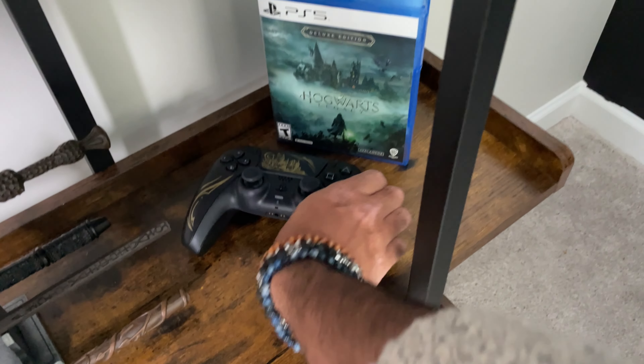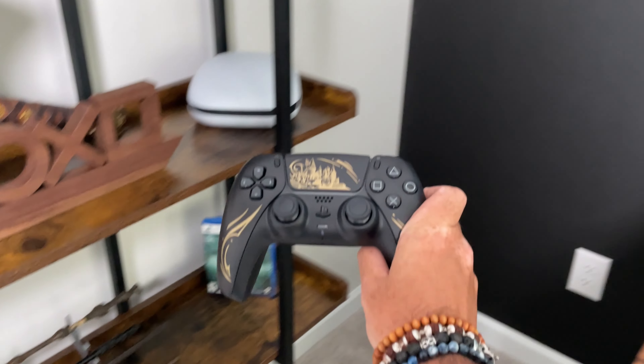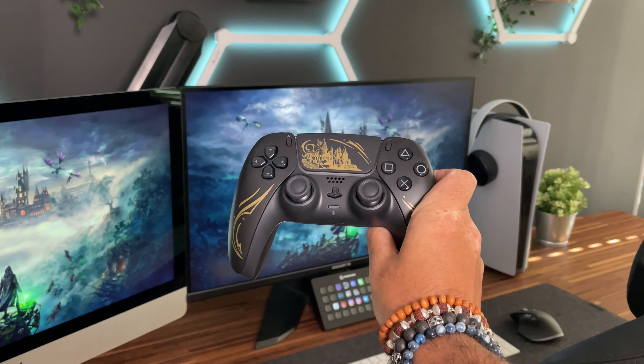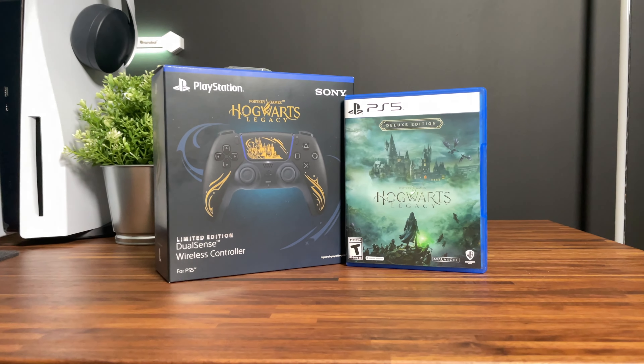Sony has just released their newest controller for the PlayStation 5. We are taking a trip to the Wizarding World with the brand new Hogwarts Legacy Limited Edition DualSense controller, to coincide with the recent release of Hogwarts Legacy.